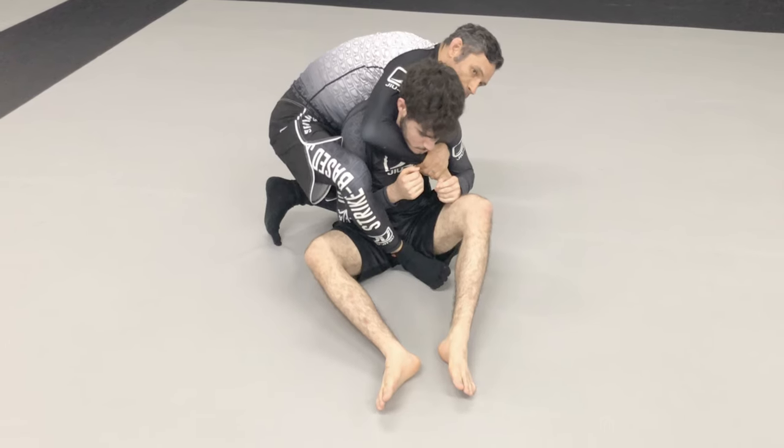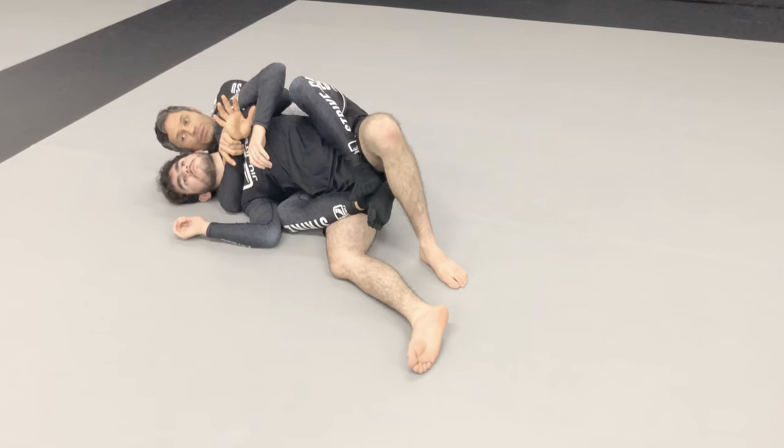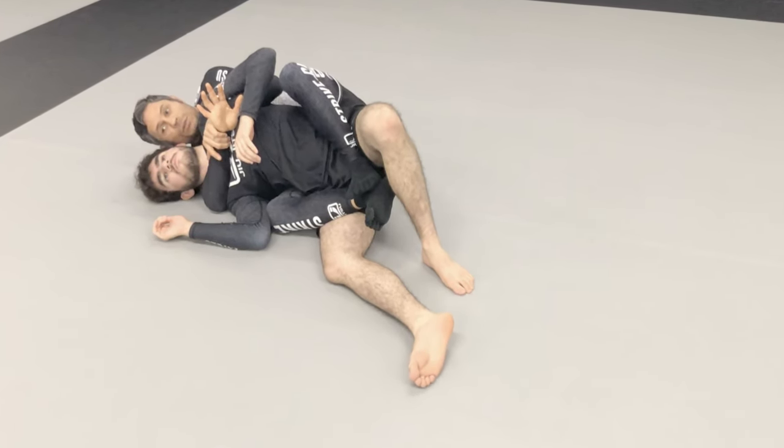This is when an opponent clears both of your hooks while you maintain and control with your over-under. I hope you find great value in what I'm presenting, and I'll talk to you real soon.